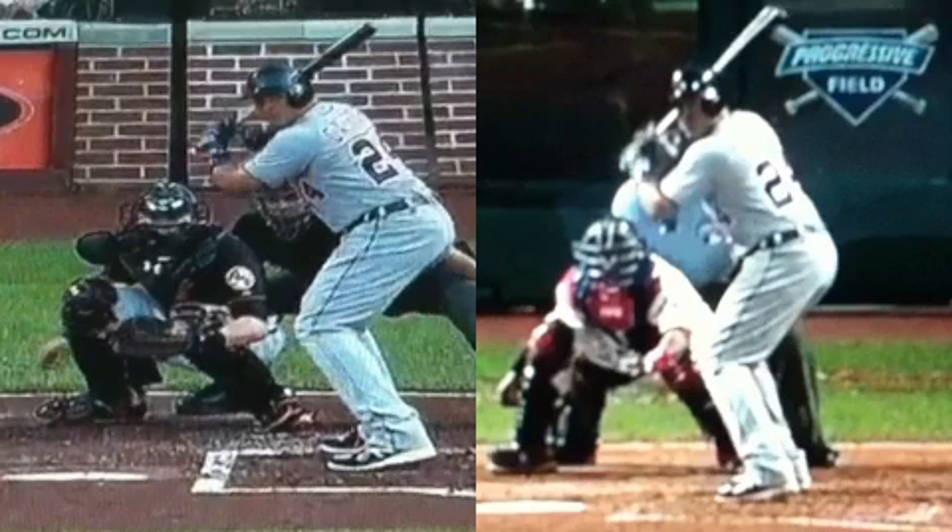So an inside pitch he can pull over the left field fence. And an outside pitch, he can drive the other way with tremendous power. As we're going to see on the left-hand frame, he gets an inside pitch here and drives it over the left field fence. On the right-side frame, we're going to see an off-speed pitch on the middle out, and Cabrera is going to drive it over 400 feet to the center field fence.